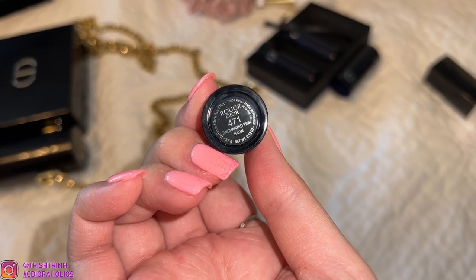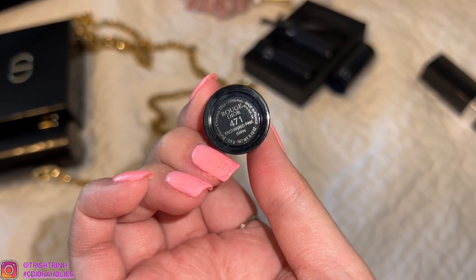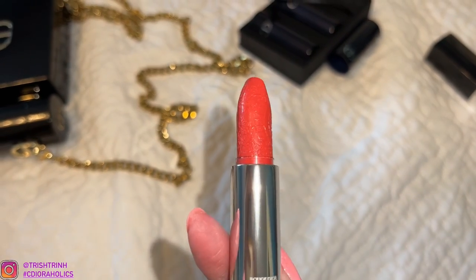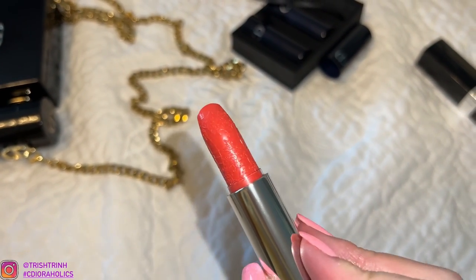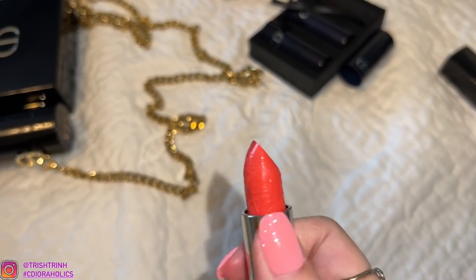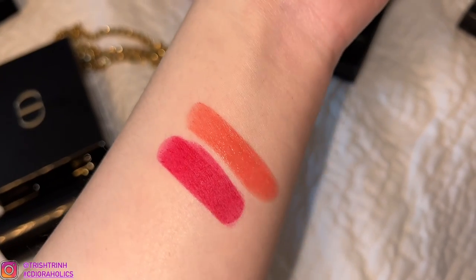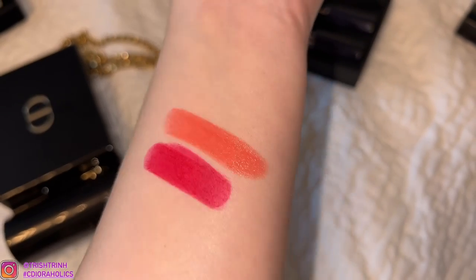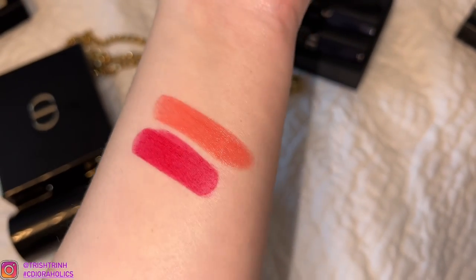And this is the next one — it is 471 Enchanted Pink in a Satin Formula. How pretty. I'm just going to do flash because flash will show the color better. So let me swatch it now. Here it is — it is so pretty. Look at how sheer it is. It is gorgeous — it's kind of like a peachy coral.